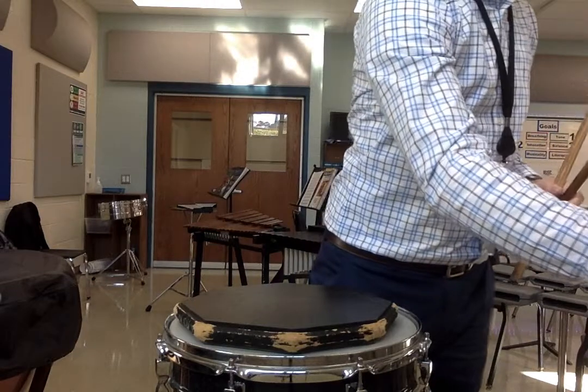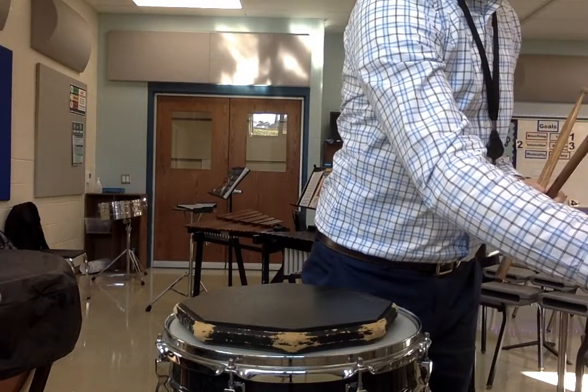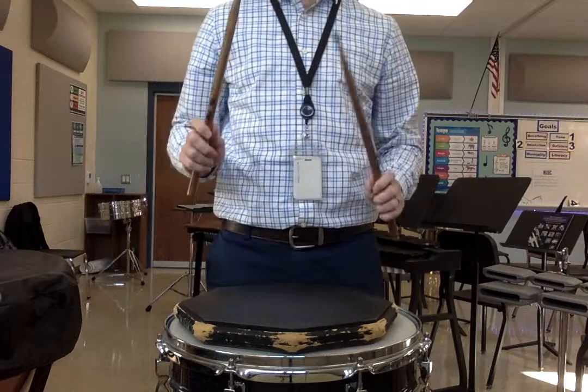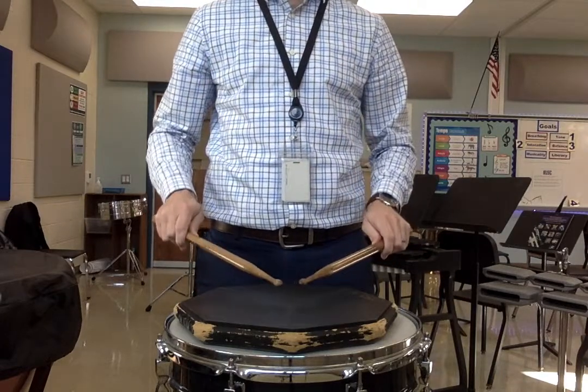Again, same thing faster on the metronome — 150 on the met. Right, left, right, left, right, right, here we go, ready, play.